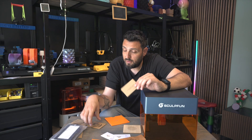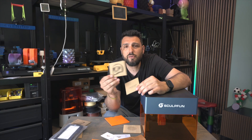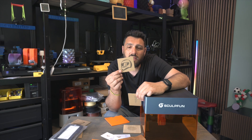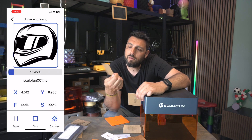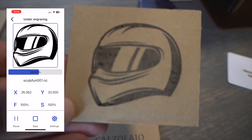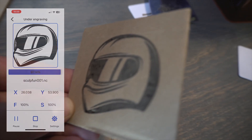I printed a couple of pieces of cardboard and the results are stunning. This was launched from the app connected via Bluetooth — I just put the cardboard underneath, focused the lens, and printed it out.